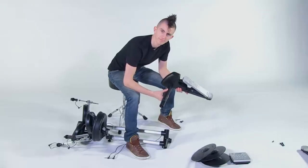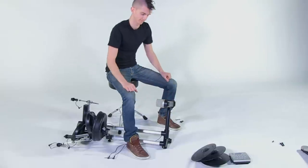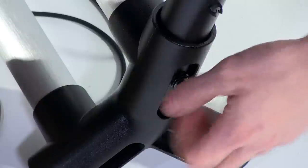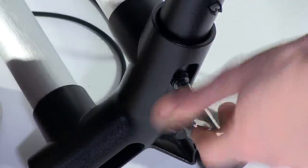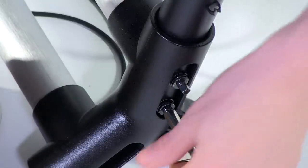First, we need to insert the kick pedal assembly into the right coupler at the bottom of the stand. Once it's inserted, secure it in place with the two provided bolts and the drum key. Using the drum key, place the bolts into the two holes at the bottom of the stand and turn them clockwise until they're tight.